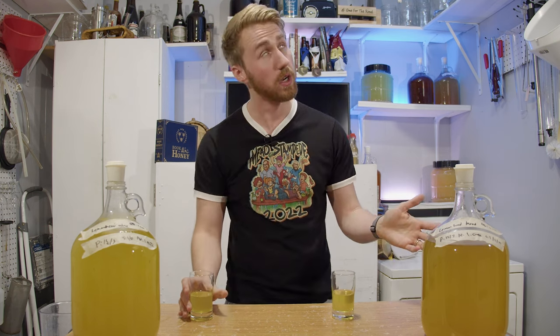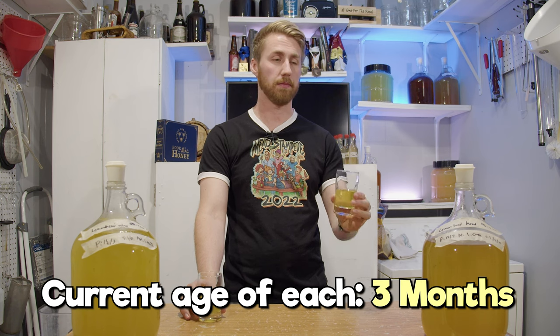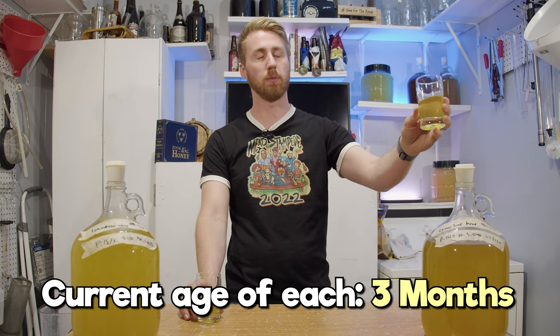How old are these now? These are about three months old at this point. And then the mead is on this side. Let's start with the wine since I feel like that's a better base.